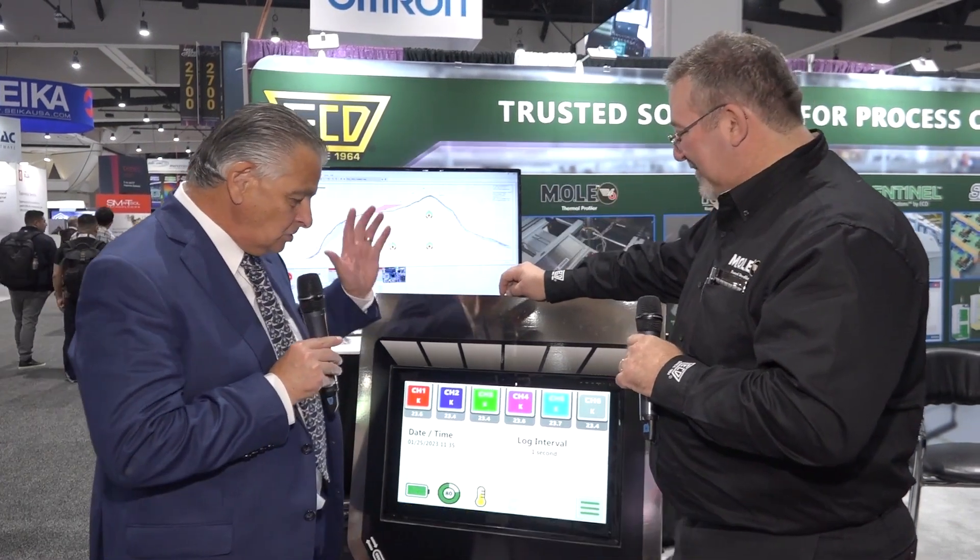So we're on your booth. This is the new MOL EV6. EV6 — EV standing for Evolution. The evolution in profiling.